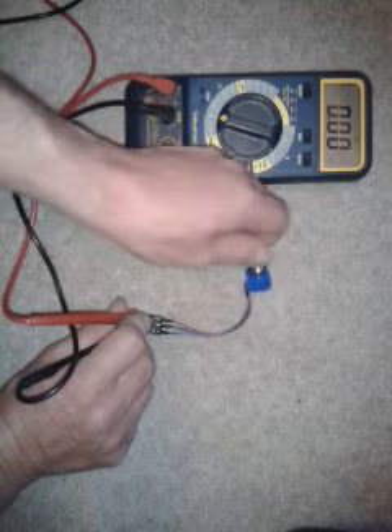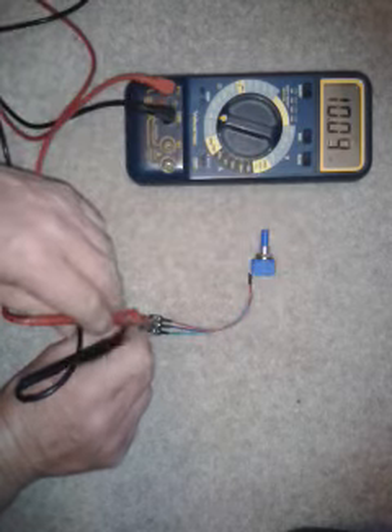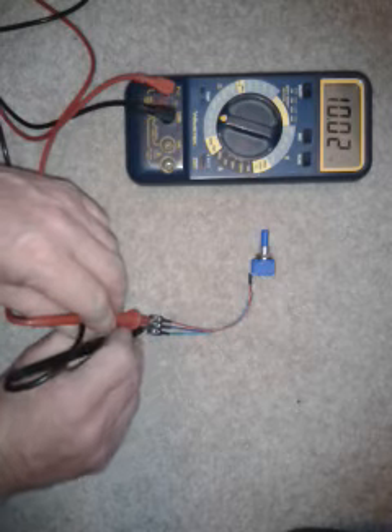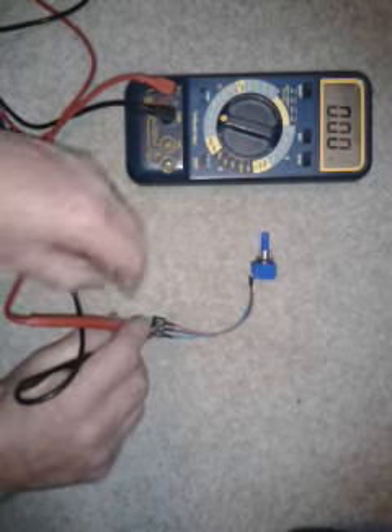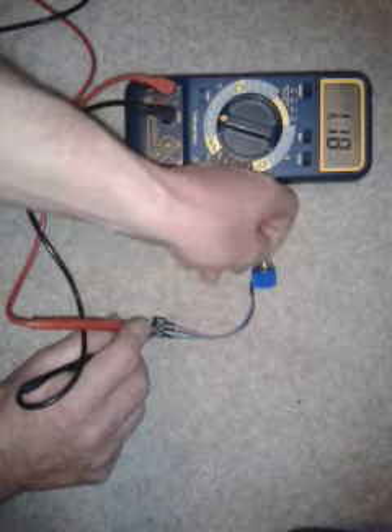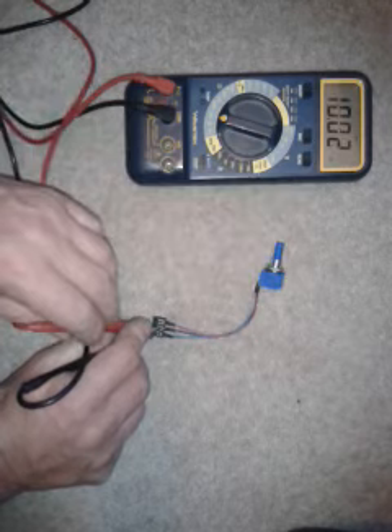If we turn the dial fully round, it should go to approximately 10k ohms. If we then swap the probes from the outside one to the centre one on the opposite side, it should then read 0 again. And by turning it back, we should then get down to a 10k reading again.